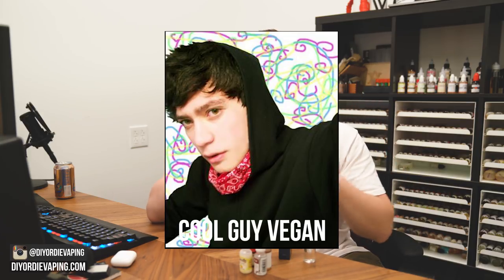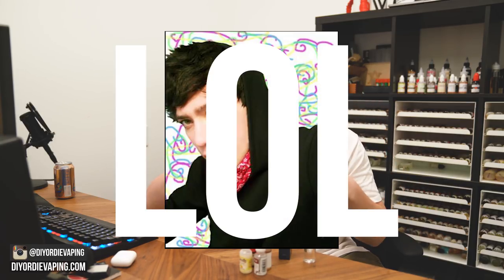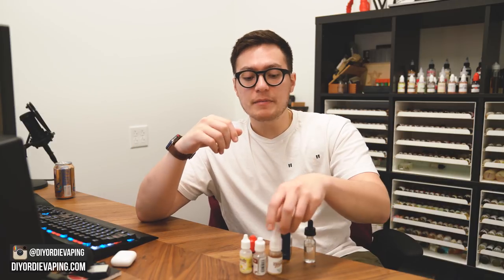So I'm not the biggest fan of tea vapes, which might be weird because I used to drink a lot of tea. Back when I was in my vegan days I used to drink tons of just loose leaf, you know, nice good tea. Over the years I kind of replaced that with coffee and the tea world has kind of left me.